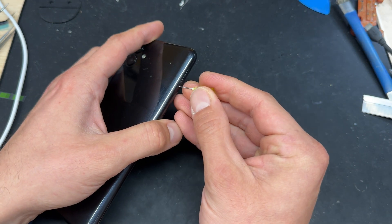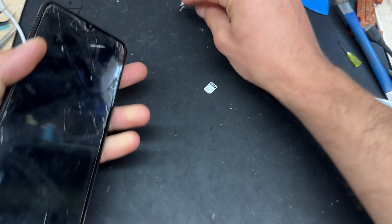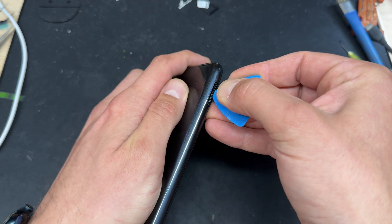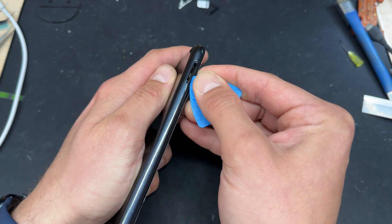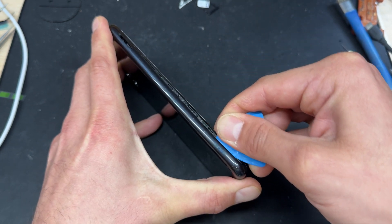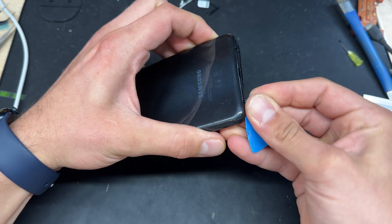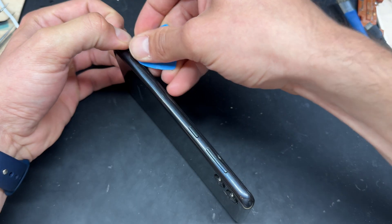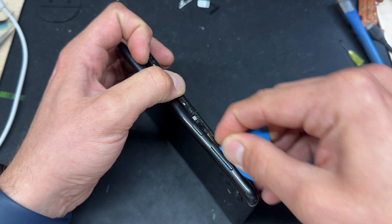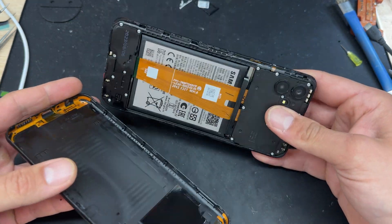Starting off we'll remove the SIM tray because this is going to create a great access point for us to remove this back cover. Don't lose the SIM card. I'm going to use a guitar pick to create a gap in between the back cover and the chassis, running it down and sliding our way around. The corners are always difficult — be careful on the buttons because you don't want to damage anything — then work your way around until eventually it just pops off.